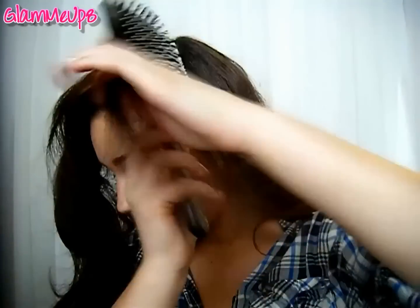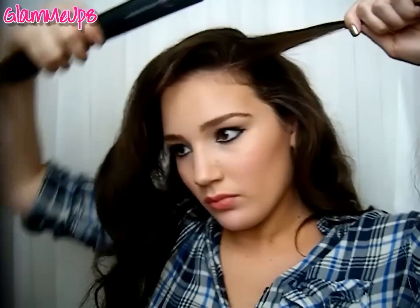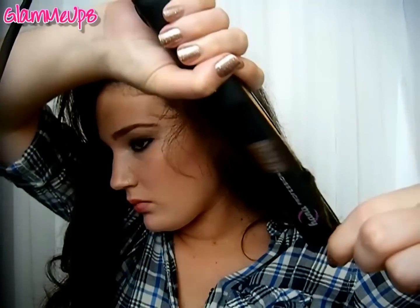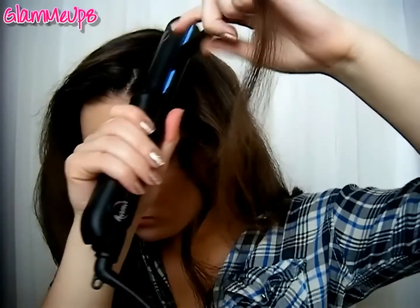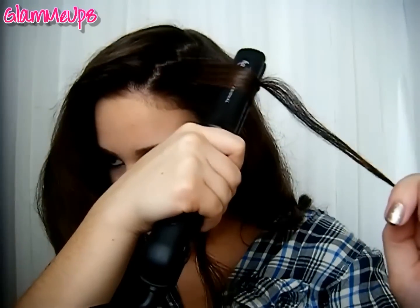I've already done the bottom section here and now I'm moving on to the top section. For this piece around my face, I want it to go away from my face, so I'm just going to hold it upright like this. You can also turn it downward, wrap the hair underneath the bottom of it, then turn it and pull it down — that's going to create a nice wave going away from my face as well. Doing it that way made it have a very big wave right at the brow, which I kind of like because it gets lots of volume. If you just hold it upright you won't get as much volume, but it still looks really pretty — just play around with whichever way works best for you.